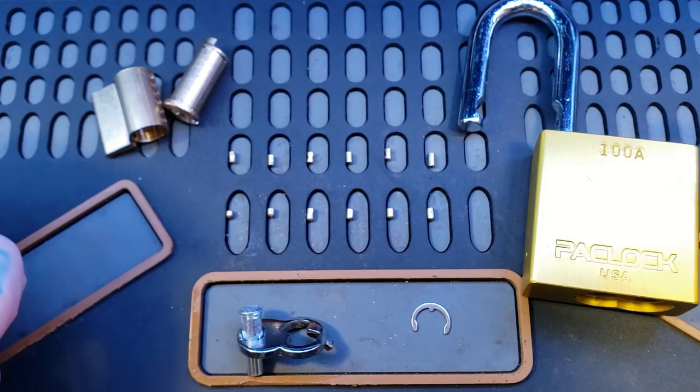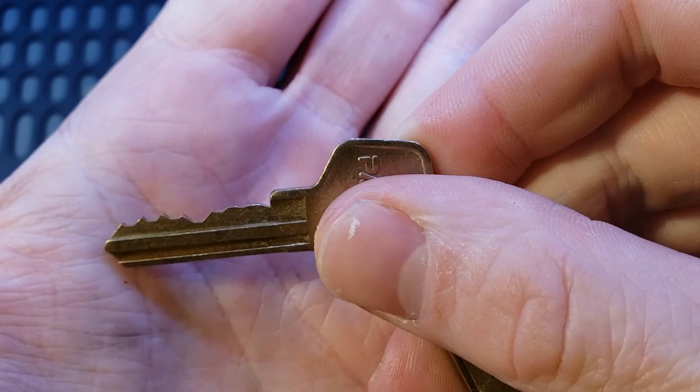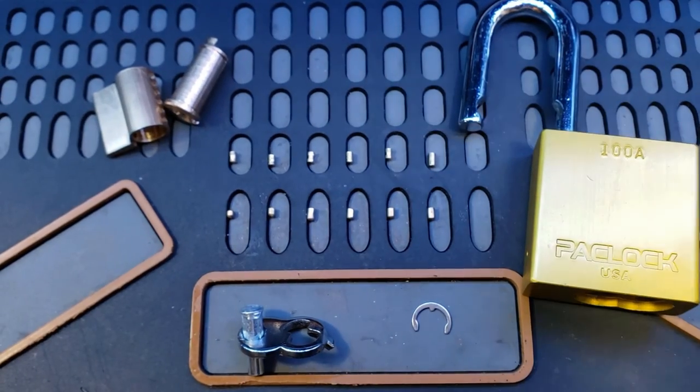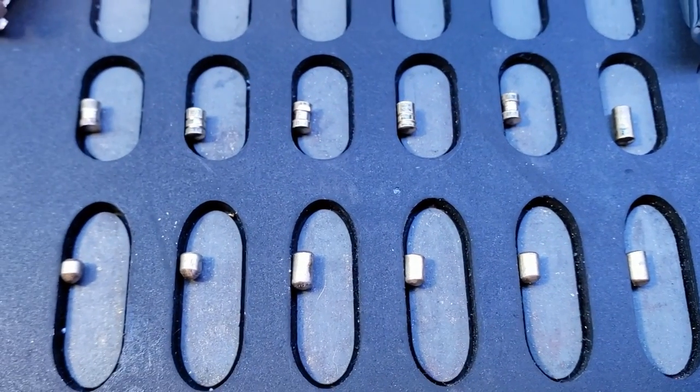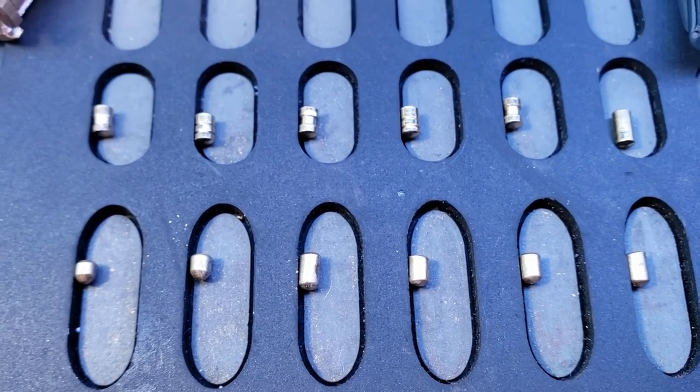This was the Packlock 100A. Here's the keyway and the bitting. And here are the pins: the first one is a spool, the second one is serrated, the third one a spool, the fourth one serrated, the fifth one a spool, and a regular pin for the sixth pin.